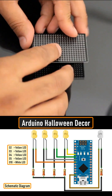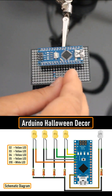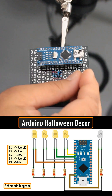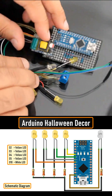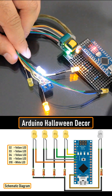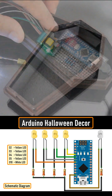Then let's solder the Arduino Nano to a perf board and then solder all the resistors to the board. Next, let's solder the LEDs to the D2, D3, D4, D5 and D10 pins of the Arduino via the current limiting resistors. That's all you have to do for the electronics bit.